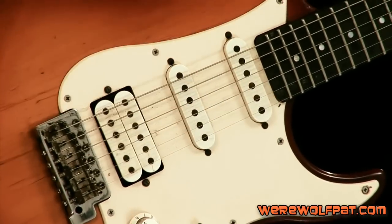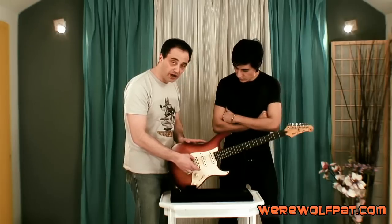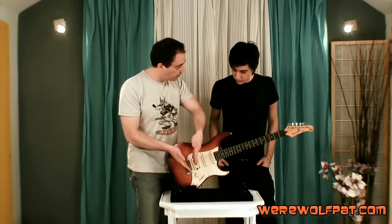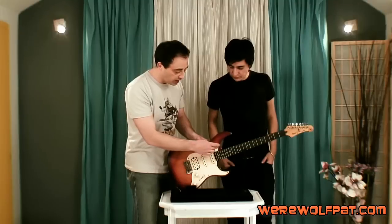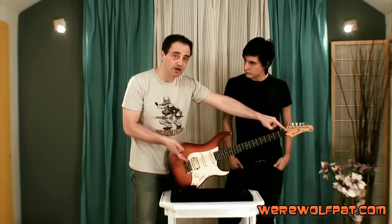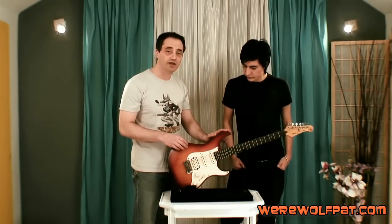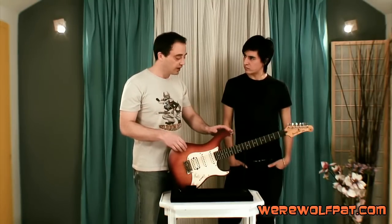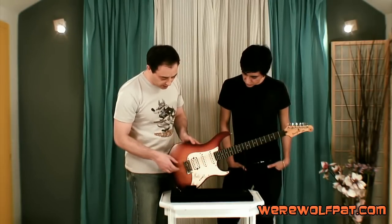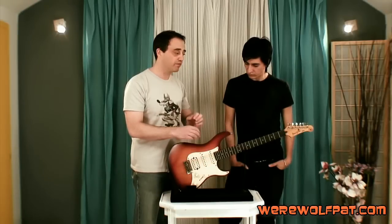The pickguard has to be custom made because the current one has a humbucker and two single coils, but we want three single coils. To emulate the Strat sound as much as possible, the bridge pickup has to be angled exactly like on the Stratocaster. We'll measure the pickup positions and make a paper template, triple-checking the measurements. This guitar has the same 25.5-inch scale as a Fender Stratocaster, so by positioning the pickups the same way we're guaranteed to get that Strat sound. The pickguard will be laser cut by a specialist.